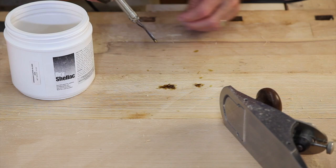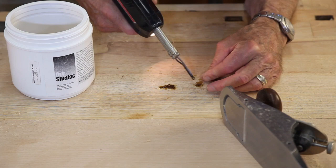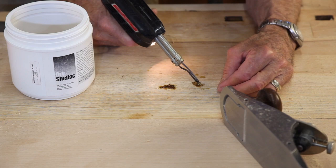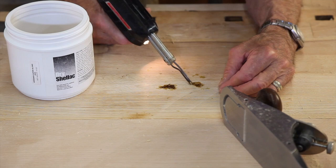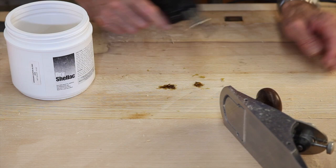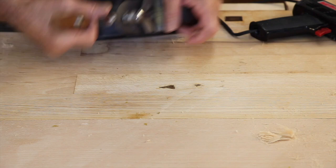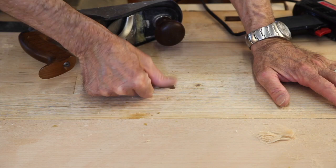As we get into the final surfacing of this bench, there are some places where there are some bad mistakes that have happened over the years that leave some missing wood here. So I'm filling those areas with white shellac — this is dry shellac — melting it in with a soldering gun. It'll dry in seconds. We'll just plane that shellac off level with the bench top, and that leaves us with a level surface. We know it happened, but the bench is good as new from a working standpoint.